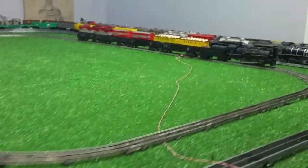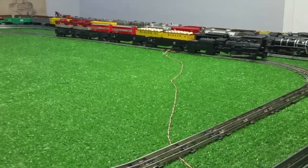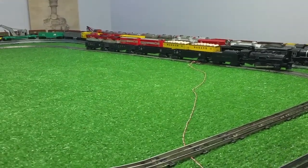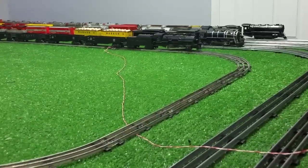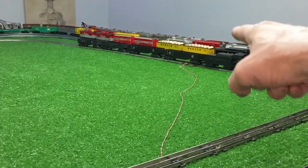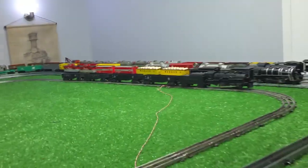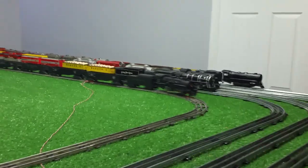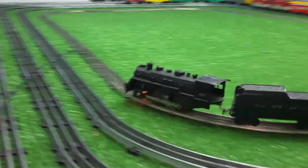So I just want to do a quick demonstration. This is an old 490 pulling four Lionel cars, which are actually fairly heavy. I'm applying center rail power on that side of the track and outside rail power on this side of the track, and I now have equal resistance and the train will run at a constant speed regardless of the rusty spots in the track.